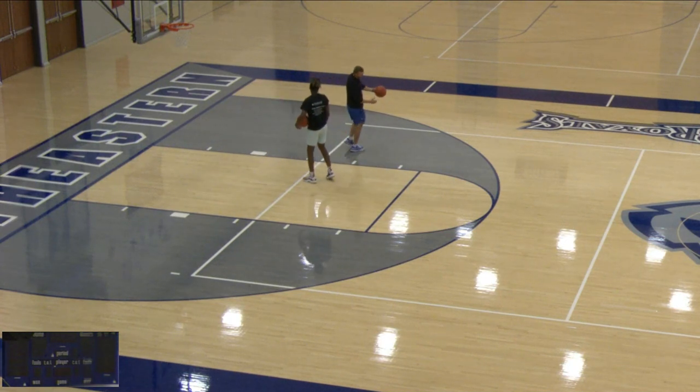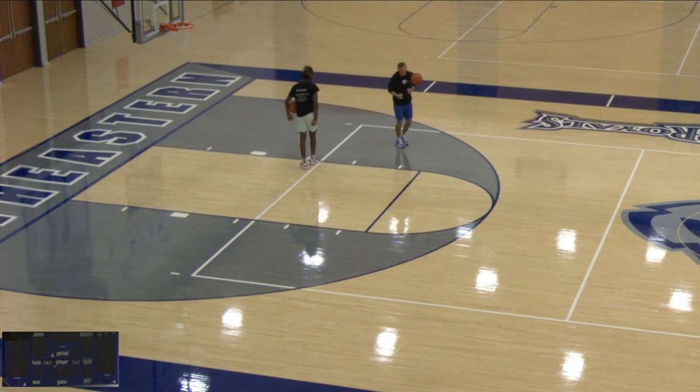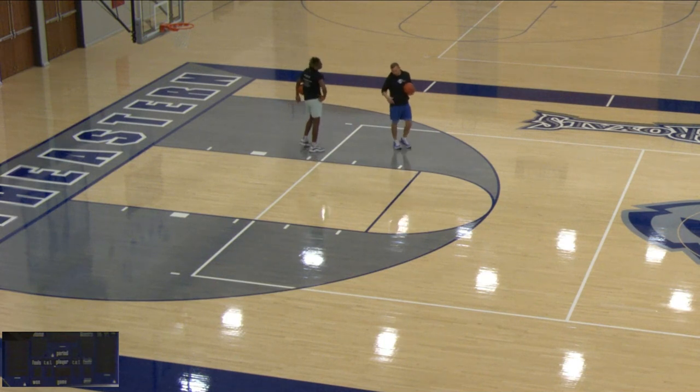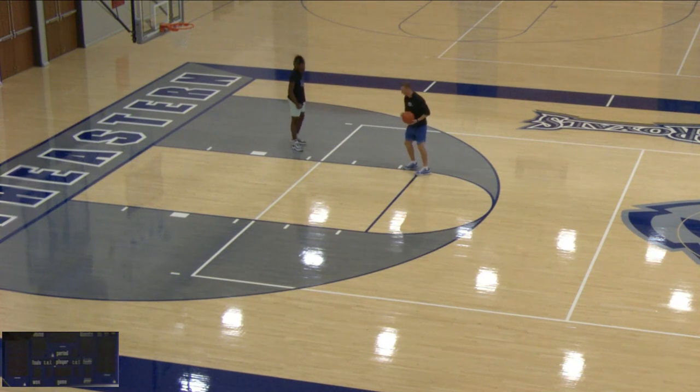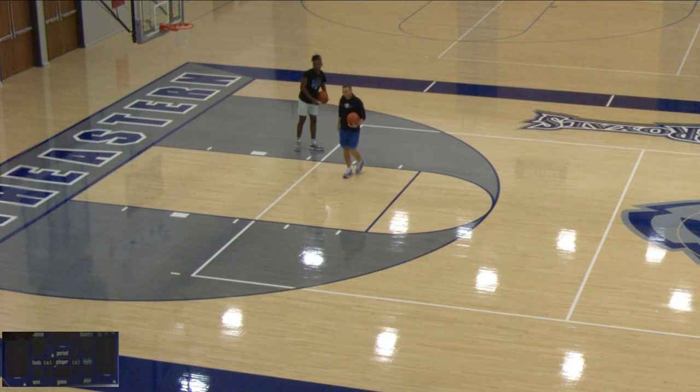Welcome back to another video. Let's get straight into it. I want to show you a series of moves that can be done at the elbow or the wing that are good for all ages — from a younger beginner all the way up to high school or college level players — for three reasons.